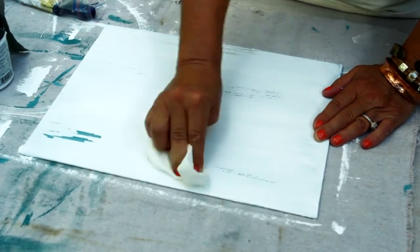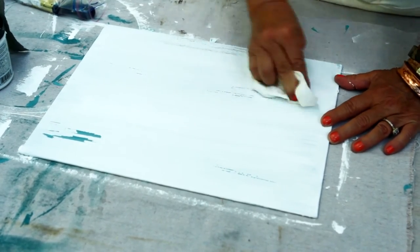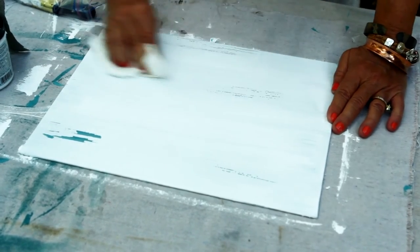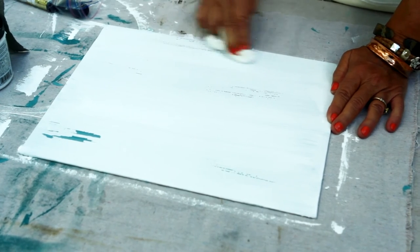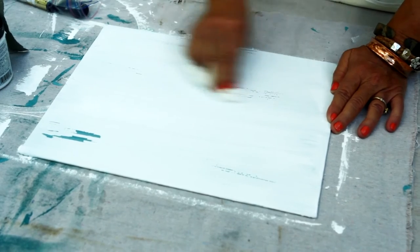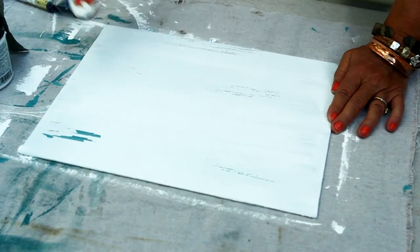That might be all we get out of this area. I'm going to go down here. Again, faux painting is a chemical reaction — you never exactly know what's going to happen. There are so many variables: humidity, temperature. Let's take some sandpaper to these areas where it didn't really chip very well.